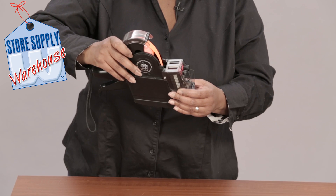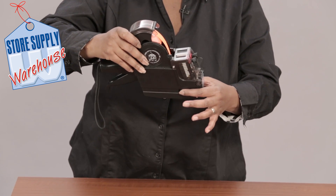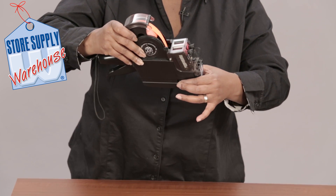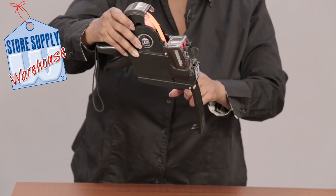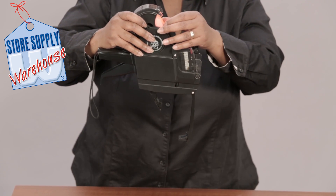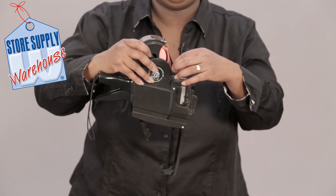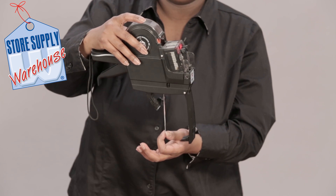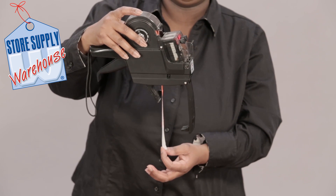The next step is to open up this bottom piece so that the labels will come through the bottom. There is a lever here — just press that — and then there are two flaps that come open: this long one here and then a shorter one. The labels are going to come down into the gun straight down, and then you're going to pull them down about three to four inches.